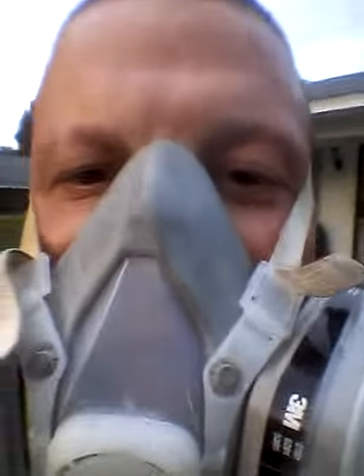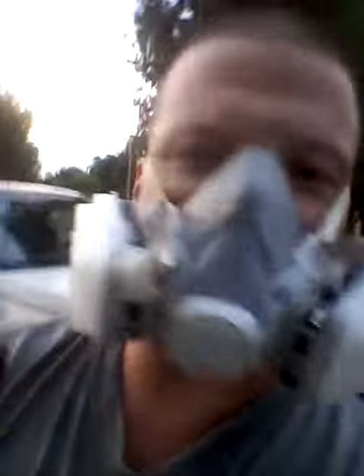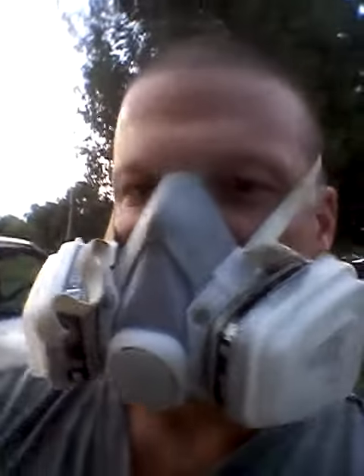I'm out here doing my calipers using VHT paint, chemical resistant, as you can see. I'm doing my calipers white on my Lucerne. Taking it one day at a time — gotta wear my mask so I don't inhale the fumes, the bad chemicals.